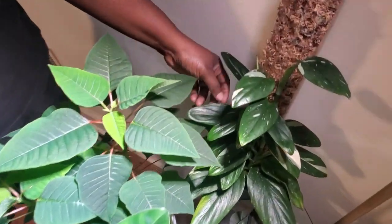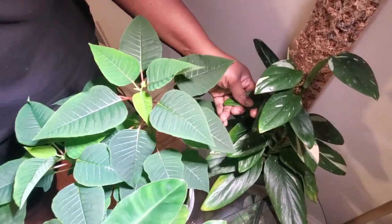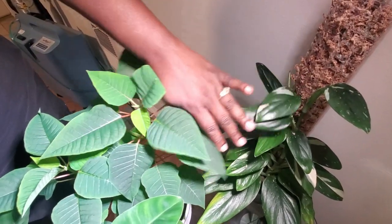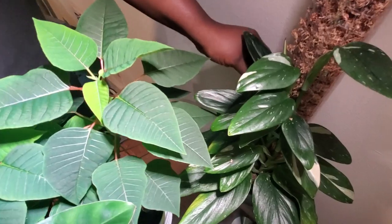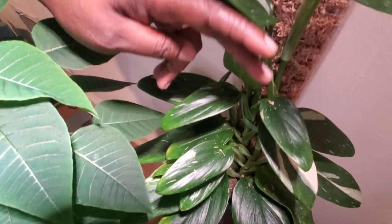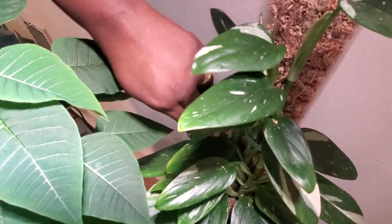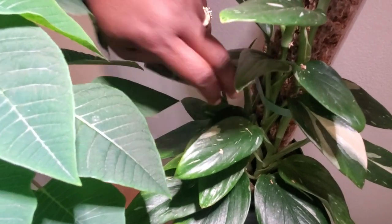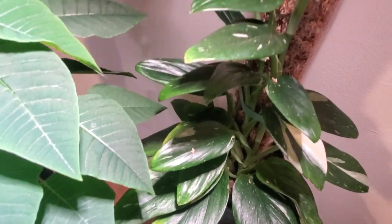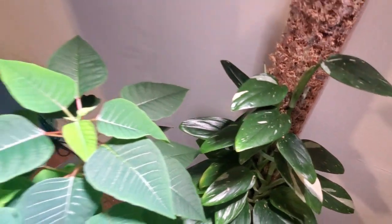Over here I have my monstera — I believe the stanleyana variegated version — growing very well on a moss pole I made. It's really hooking in there. I chopped it and put some more back into the soil, hoping this growing season it'll grow up tall.